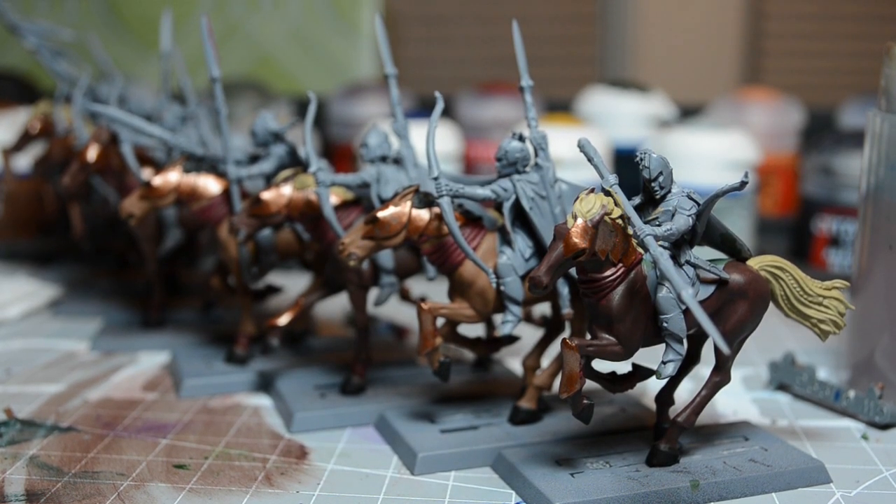Hello YouTube! This is Oasis Rising and this is day 13 of Road to Adepticon.